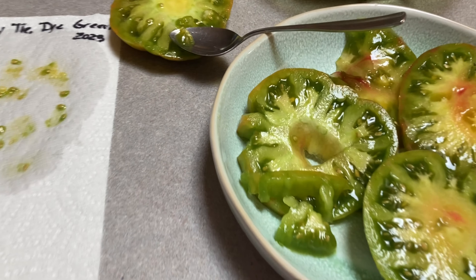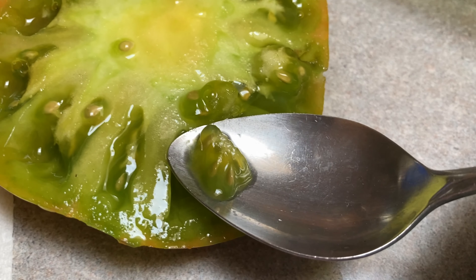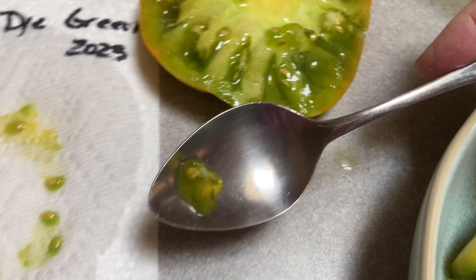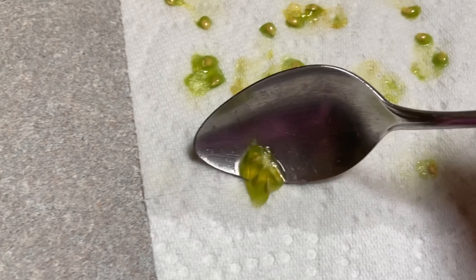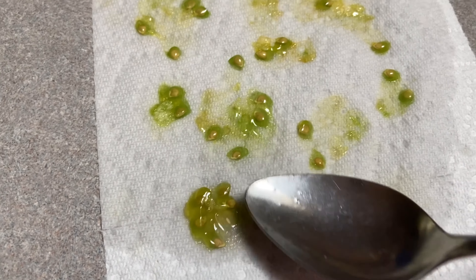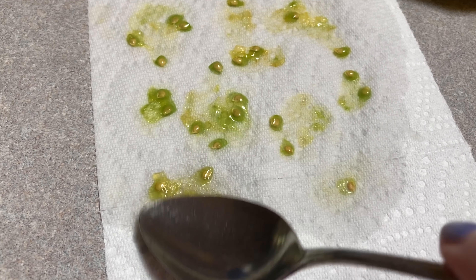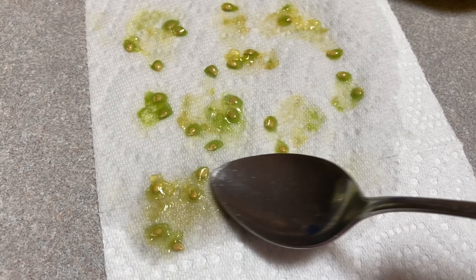Tie-dye green, and we're going to save some of those seeds. I've already got them spooned out. We're just going to take them over here, lay them down, spread them out, trying to bust up that membrane so that they will dry properly and evenly.